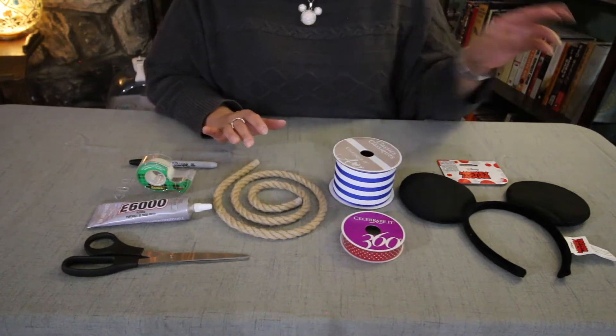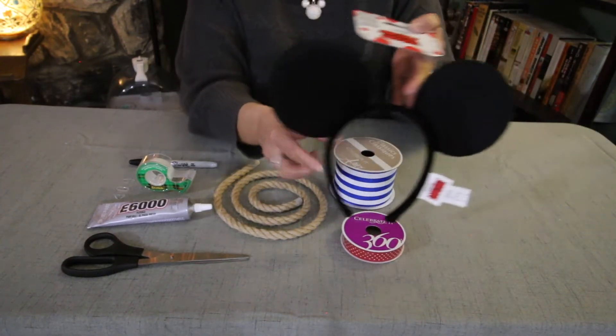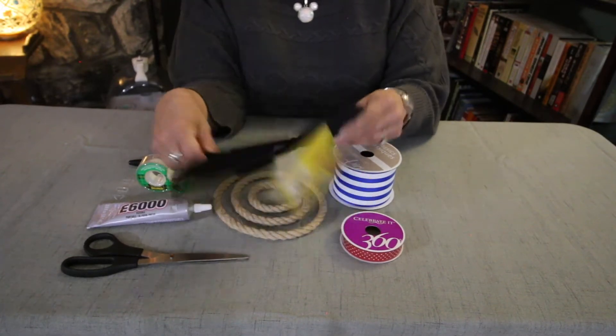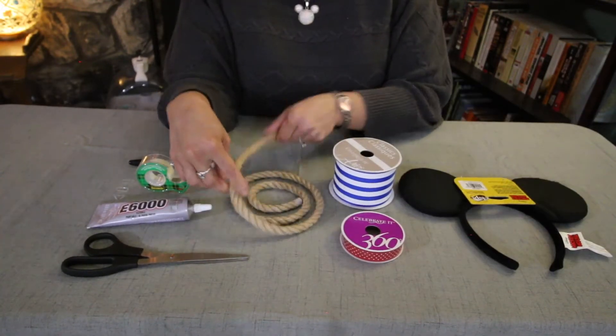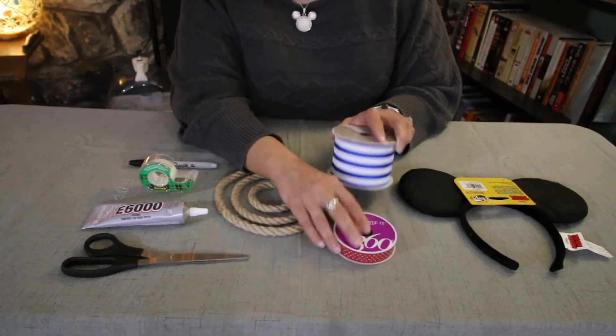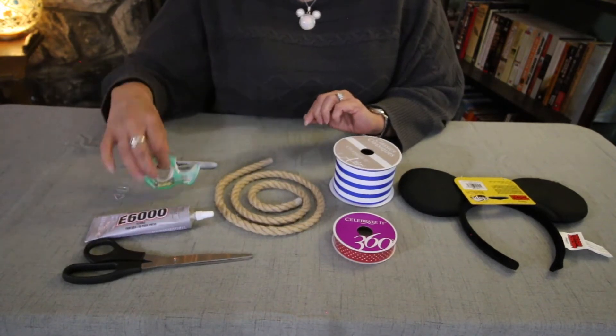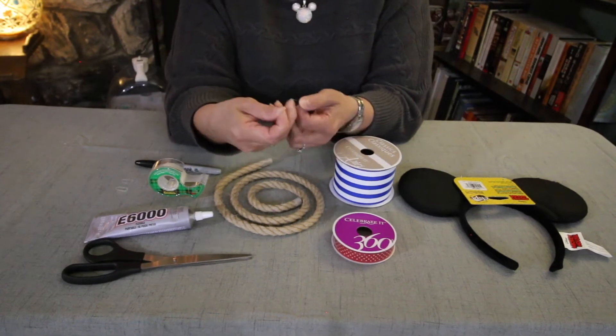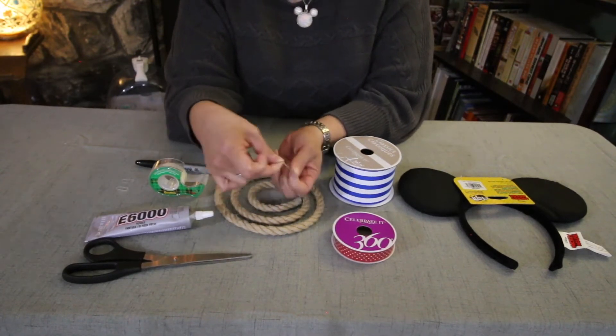So here is what you will need. I got these on Amazon — I will include that link below — they're just blank Mickey ears. I need some rope, some nautical themed ribbon, some scissors, some super glue, some scotch tape, a sharpie, and then just these little rubber bands.